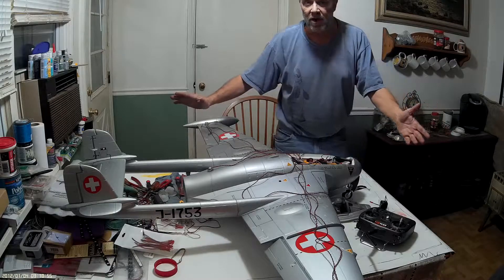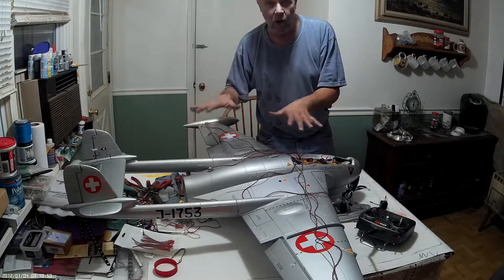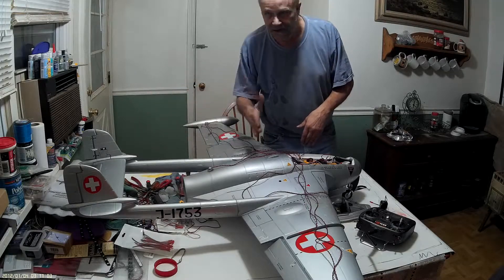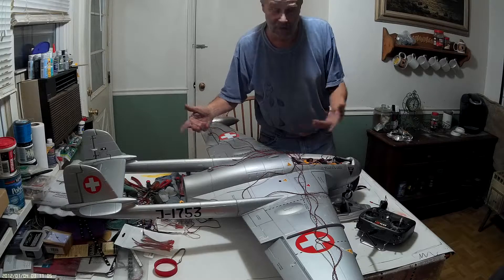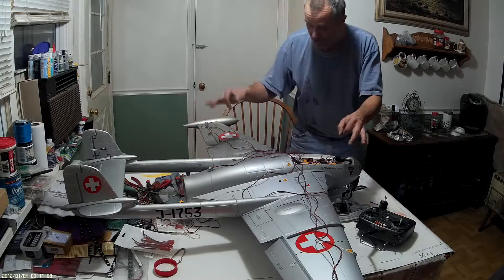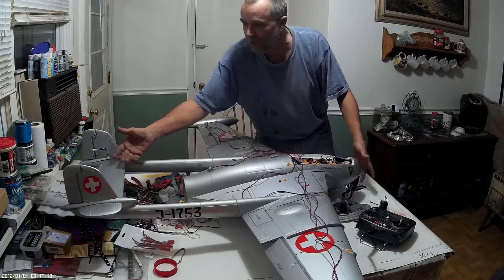You guys can freeze the frame anytime you want, anywhere along if you want to see something. All the frames will be there. It's not just going to be a picture every 10 seconds where you might miss something. Might not even have to do with the lighting in particular — maybe you see something on the plane or you're looking for an adjustment.